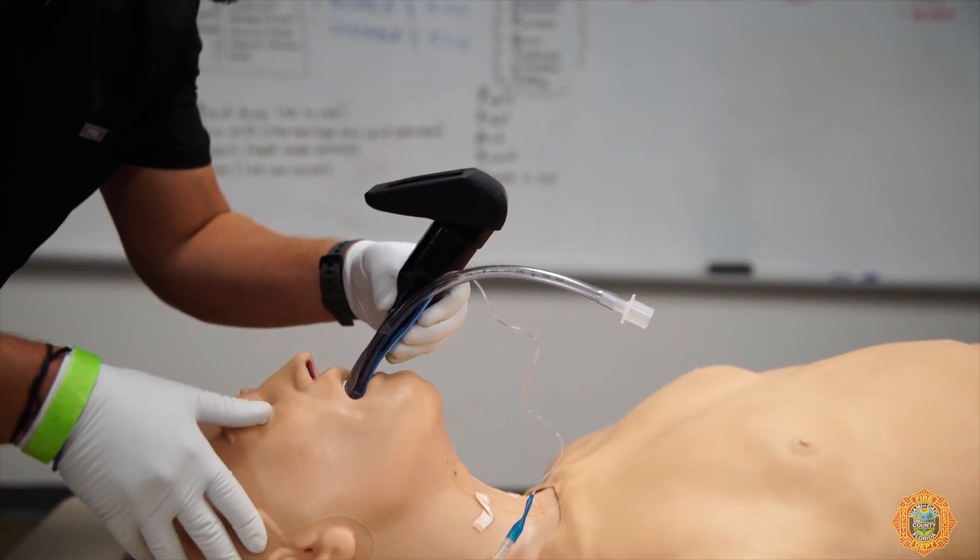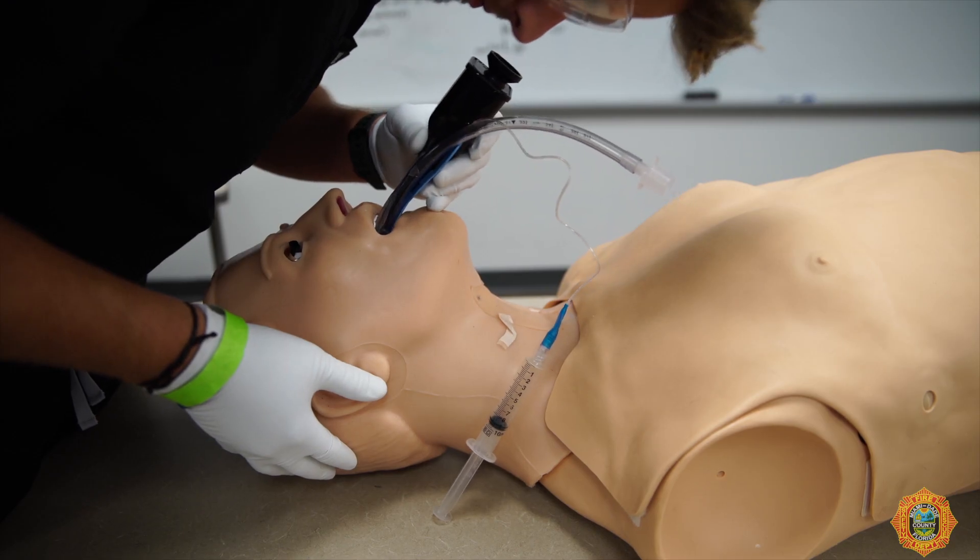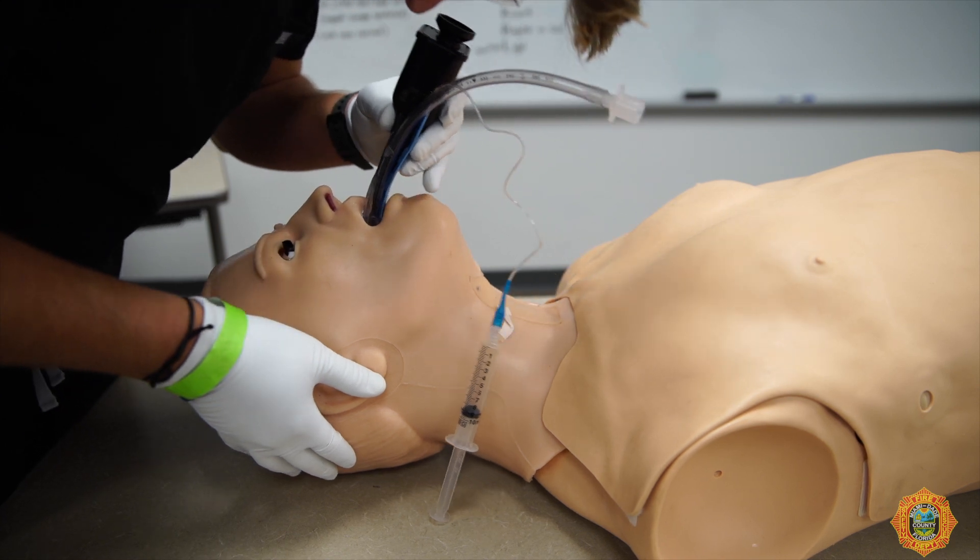Insert the AirTrack SP into the midline of the patient's mouth. Take special care to avoid pushing the tongue inside the oropharynx. Before it reaches the vertical plane, begin to look and identify the airway structures.